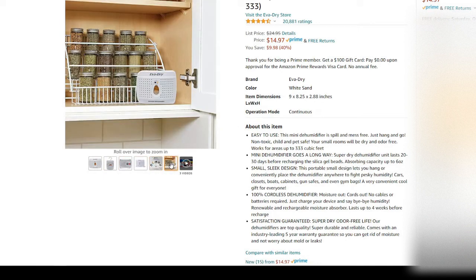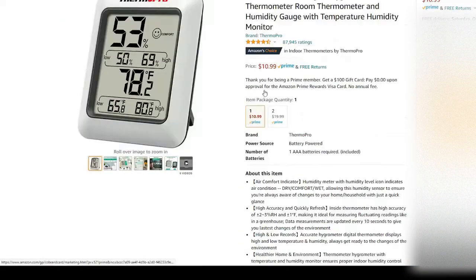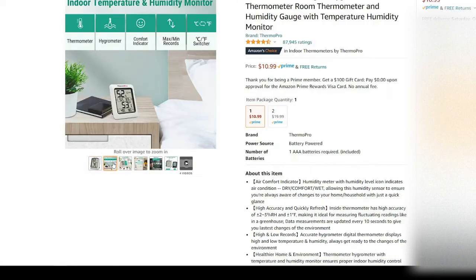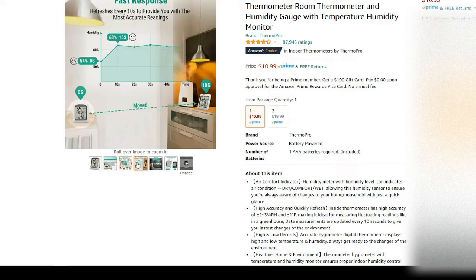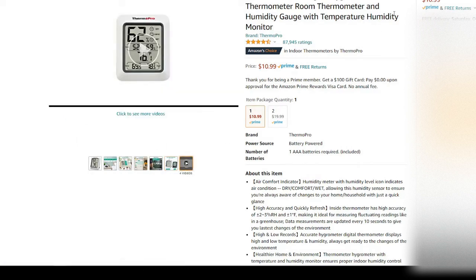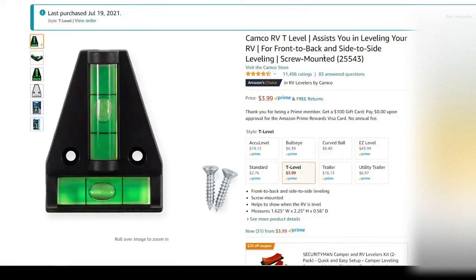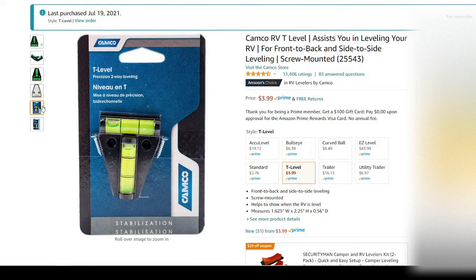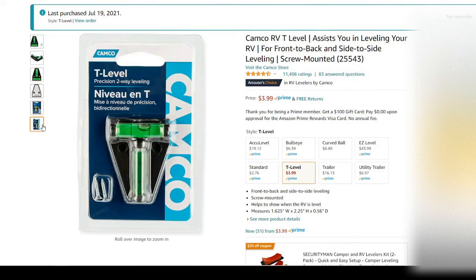This is just a little digital thermometer that gives you the temperature and humidity — a nice little extra thing to have in your trailer. Next up is just a T-level that you mount to the front of your trailer to make it easy to level your vehicle as you're driving along.